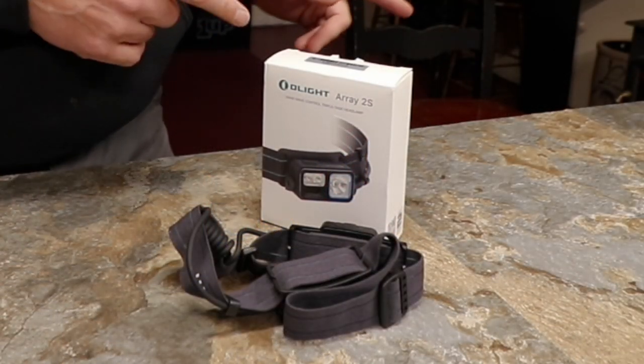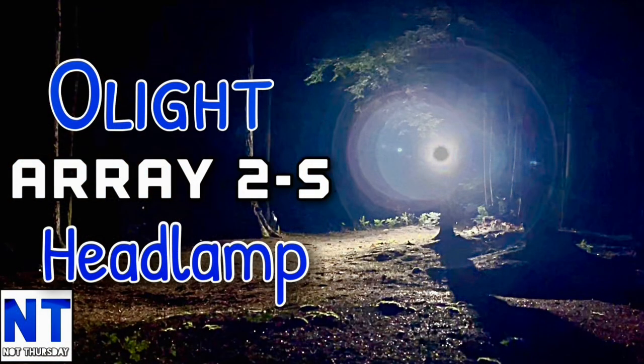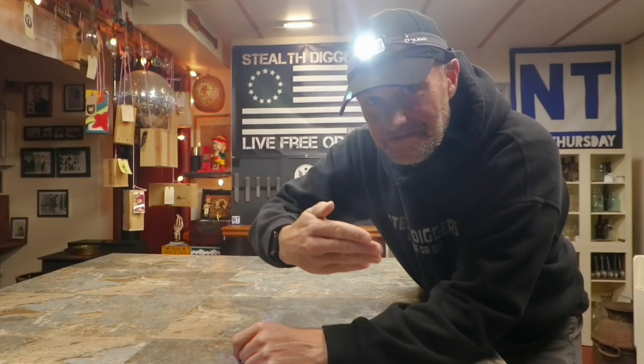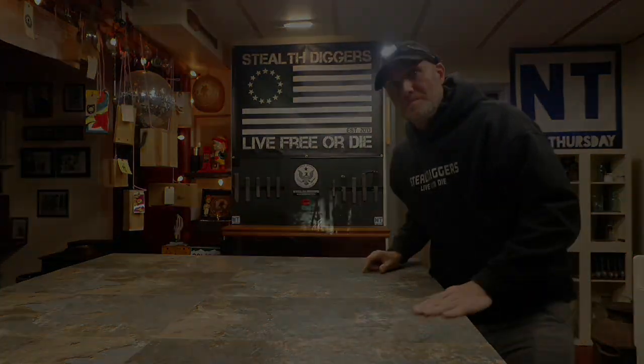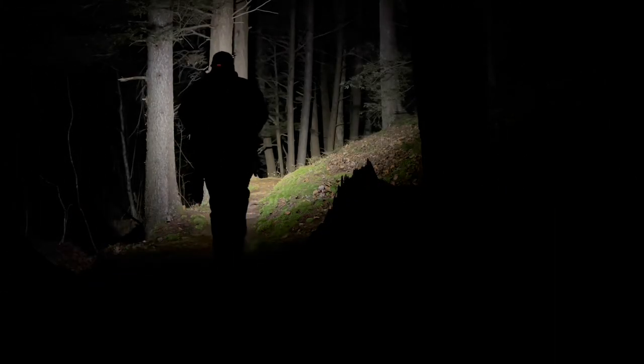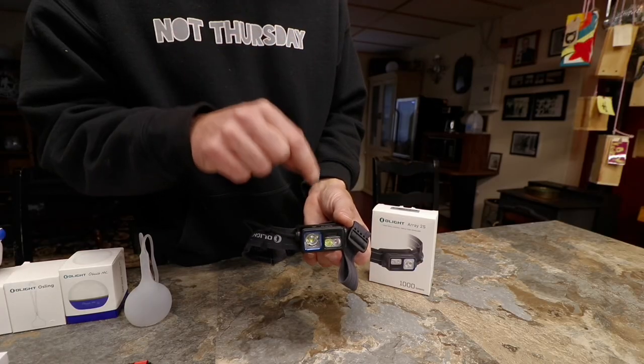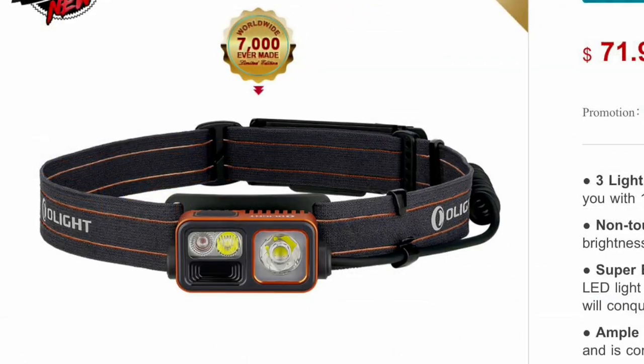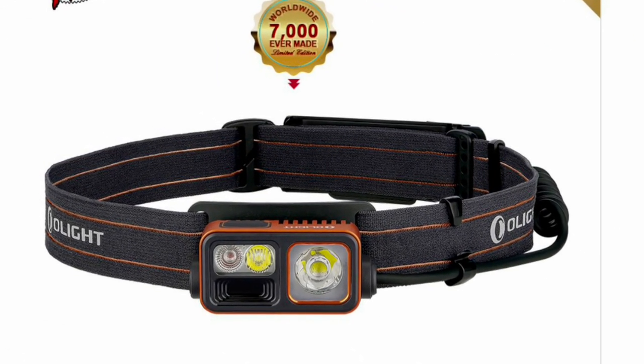I recently did a video comparing the Olight Array 2S to the Array 2. This is a great light — it's motion or hand activated. You just wave your hand up, down, left, or right to adjust brightness and mode. It's super bright, has multiple modes including a red mode, making it useful for many applications. During the flash sale they're doing it in orange, so definitely check out the website.